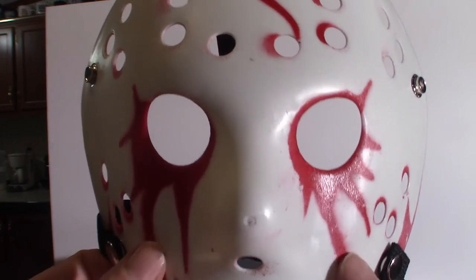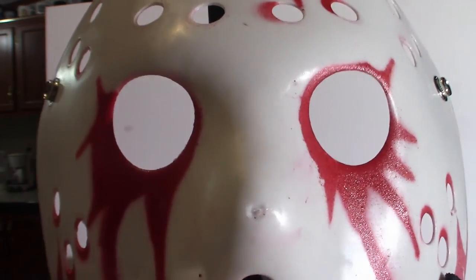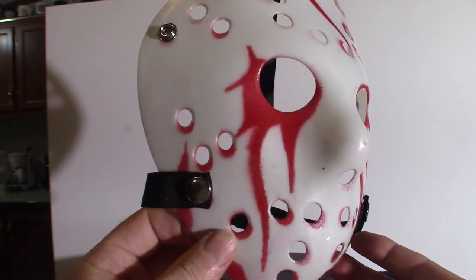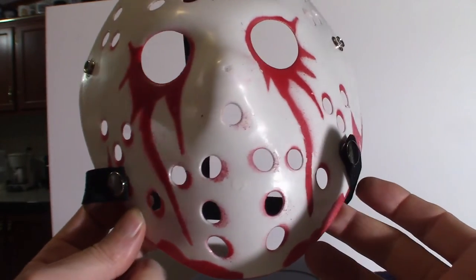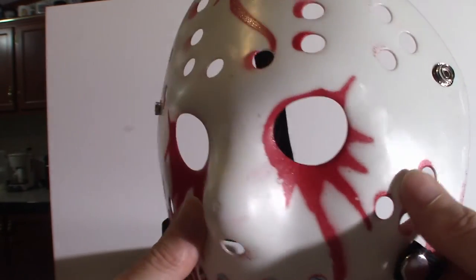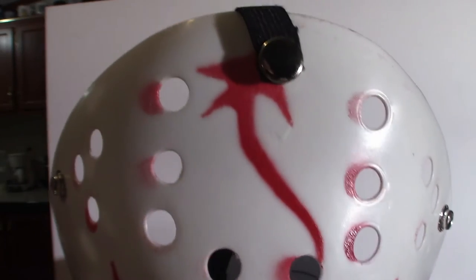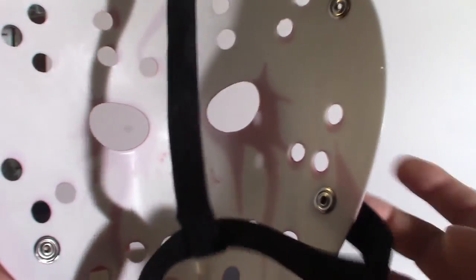Moving on to the next one — this one's very unique. Not something I would normally do, but it's more of a blood variant type thing. As you can see the holes and everything, it can give you ideas if you ever want to do something like this. This would actually be a good ice hockey mask — I'm sure some people have Jason Voorhees-style ice hockey masks, especially for goalies. It's a pure white one with a blood variant paint scheme. Pretty cool.